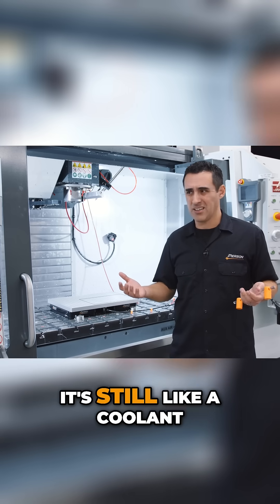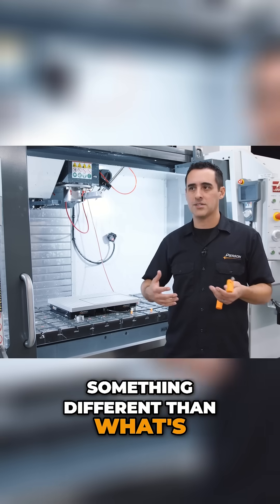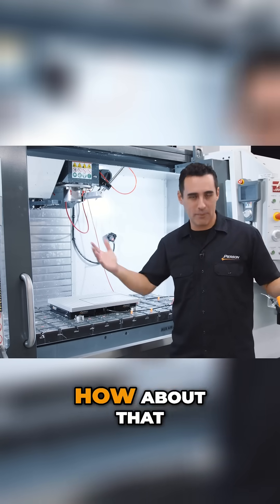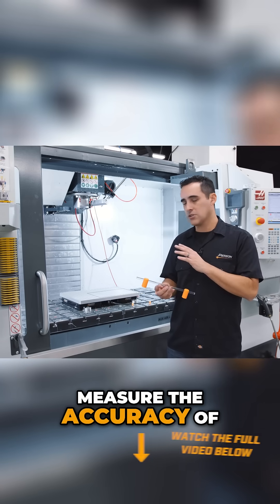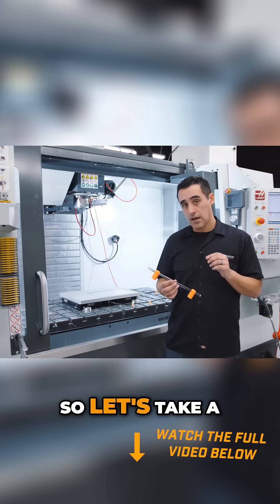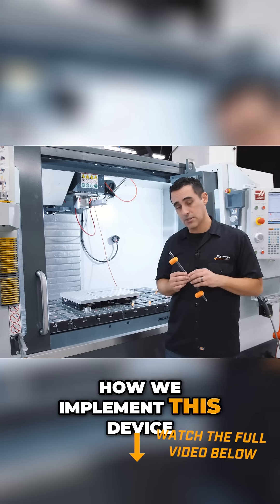Essentially, it's still like a coolant — but we'll just call it cooling oil. So the cooling oil gets chilled; that's active response. With this machine, it's a way to measure the accuracy of the machine and apply corrections. Let's take a closer look inside the machine, and I'll show you how we implement this device.